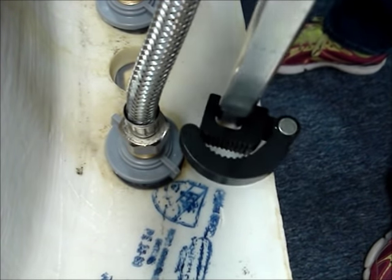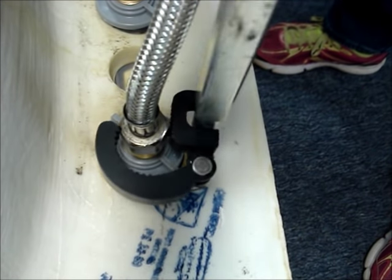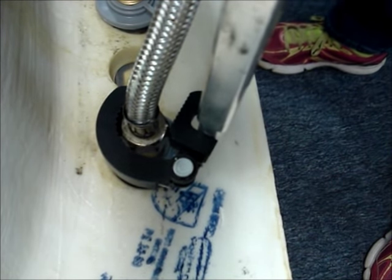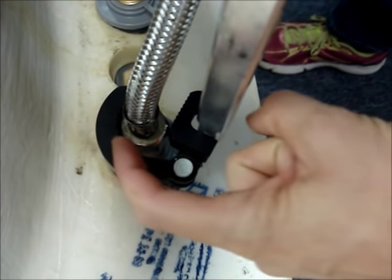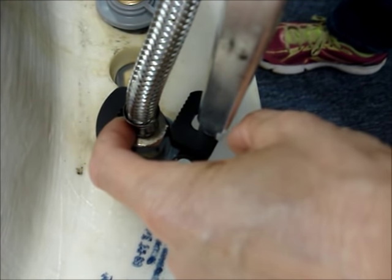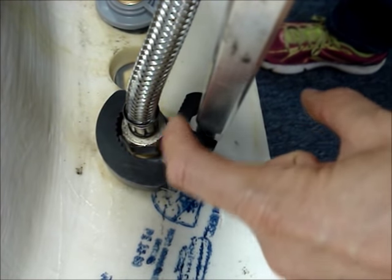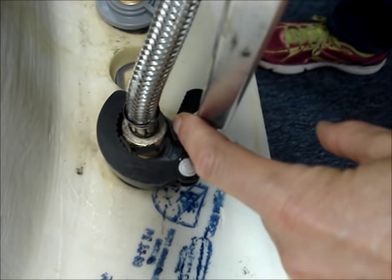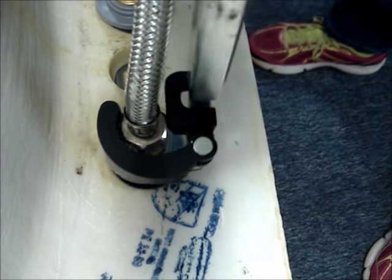Slide the wrench onto the nut that you want to loosen, and position it so that the round serrated part of the wrench is on one of the ends of the nut, and that the flat serrated end is on the flat side of the nut. And then turn counter-clockwise.